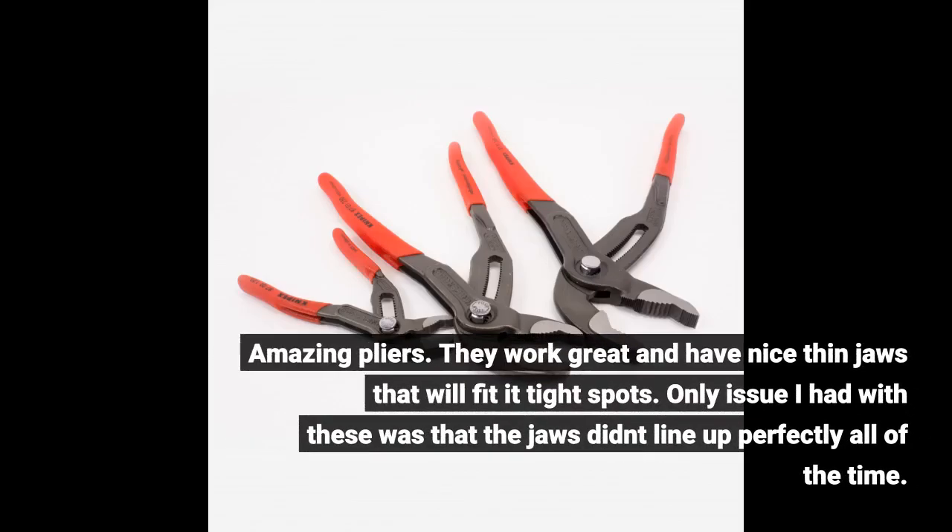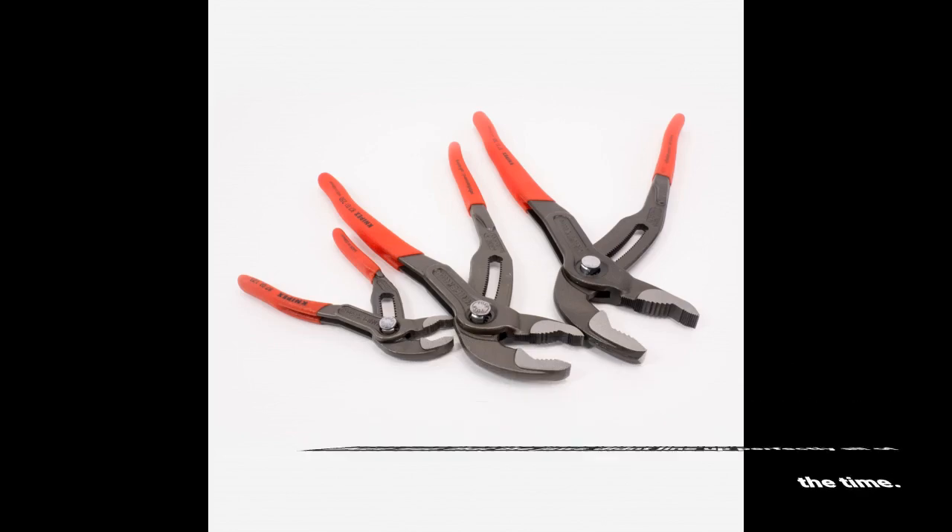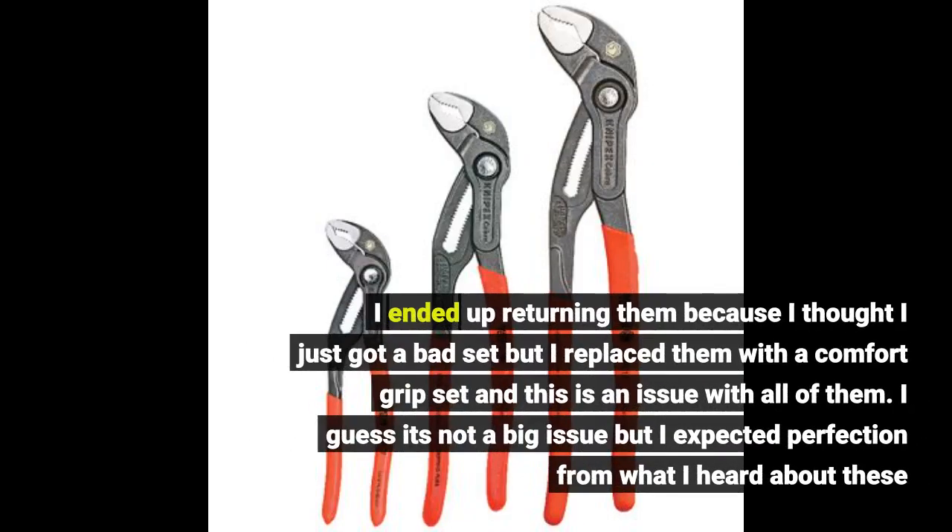Amazing pliers. They work great and have nice thin jaws that will fit in tight spots. The only issue I had was that the jaws didn't line up perfectly all of the time. I ended up returning them because I thought I got a bad set, but I replaced them with a comfort grip set and this is an issue with all of them. It's not a big issue but I expected perfection from what I heard about these.